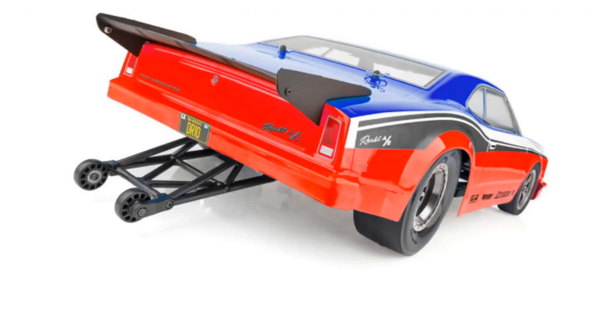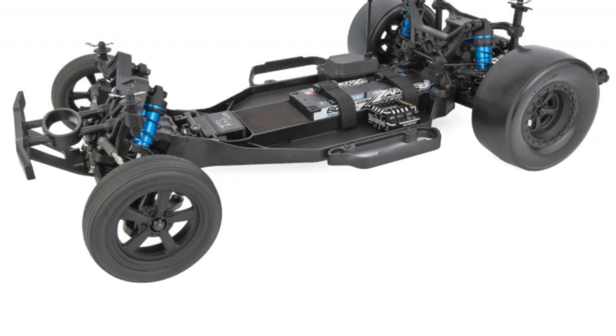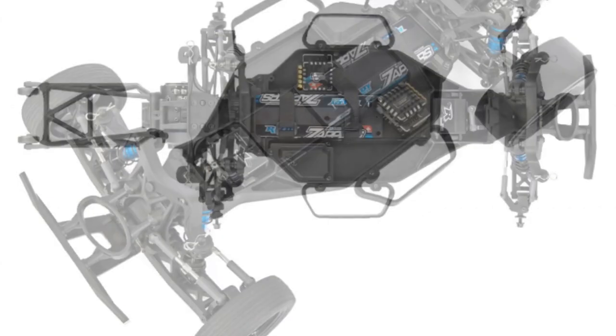Team Associated has listened. The DR10 Team Kit features rear anti-roll bars, 26 precision ball bearings, a water-resistant receiver box, fully adjustable suspension, vertical ball ends for roll center adjustments, and a gear ratio of 2.6 to 1 with a heavy-duty sealed gear diff.